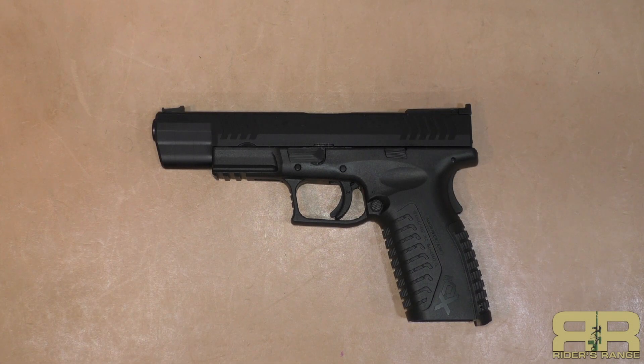Springfield XDM 10 millimeter out here on Rider's Range. We're going to talk about this gun, we're going to shoot it, and at the very end we're going to have some additional footage with special guest The Firearm Guy to shoot the 10 millimeter and his 9 millimeter XDM side-by-side. Stick around.